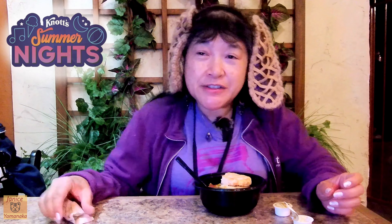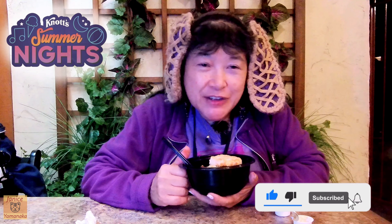Don't forget that the summer nights is only in the evening time, so you can't get the summer nights offerings for lunch. Please remember to like, comment, and subscribe, and click on the notification bell and click on all so you get notified every time I upload a new video. I'm going to take another bite and I'll see you in the next one.